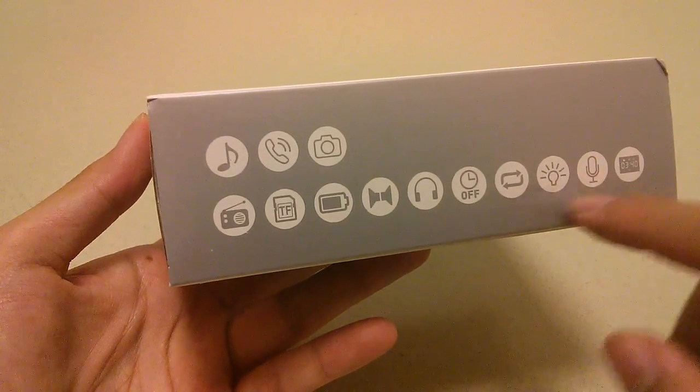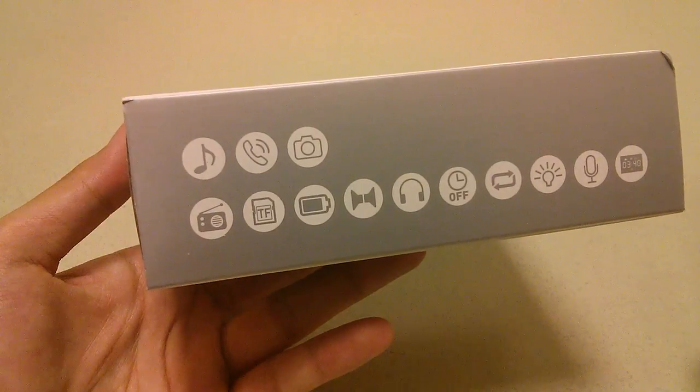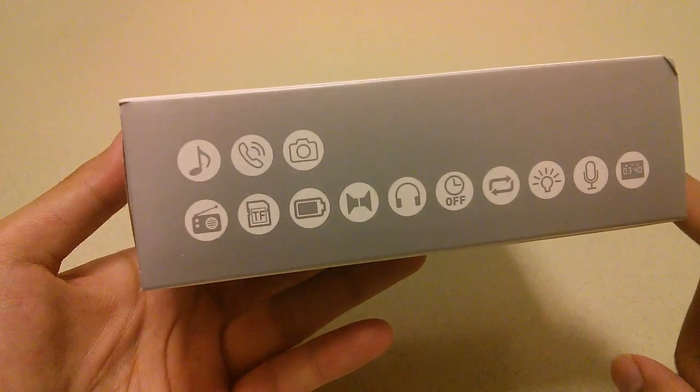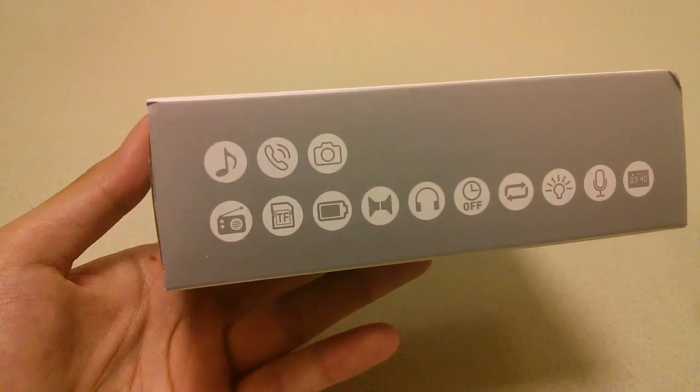It has a torch as well as a microphone for using as a speakerphone when answering calls after connecting via Bluetooth to your smartphone. It works with iPhone, Android, and Windows phones, includes an LCD display, and also has a replaceable battery. You can insert micro SD cards loaded with music — there are quite a lot of features on here.